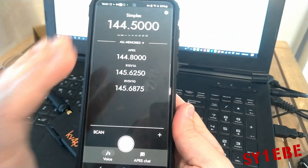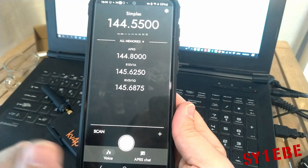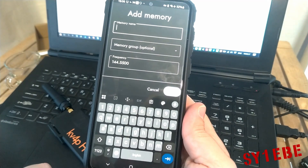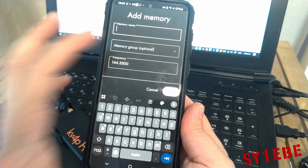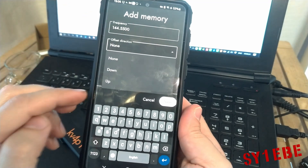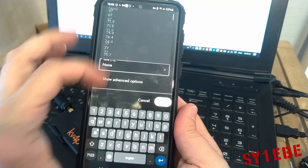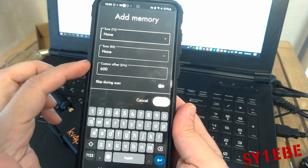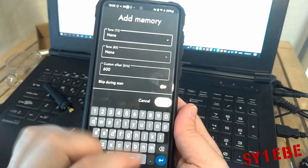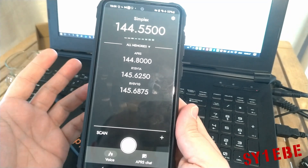After that, the operation of the application is pretty simple. You can input your frequencies here. If you have a frequency set, you can add it to the memory list, adding a name and maybe choosing a memory group. This is the frequency — if it's a repeater, you can set up the offset direction, minus or plus. If it needs a tone, you can set it here. Here is the offset in kilohertz, and if you want to skip this memory during scan. Pretty straightforward, pretty simple to use.